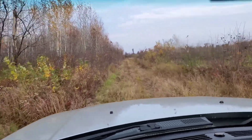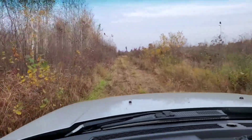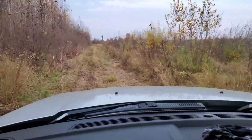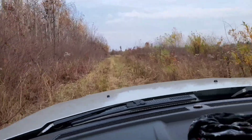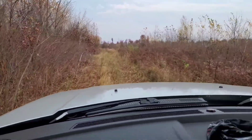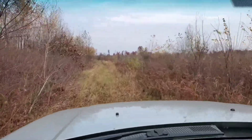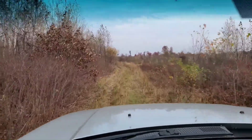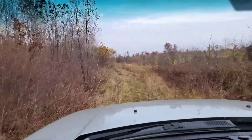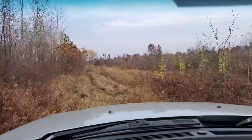Alright, so I'm out here in my '06 Jeep Commander. This has got the Hemi Limited four-wheel drive QuadraDrive 2. We're just taking it on a little bit of grassy, slightly muddy trails to see how it holds up. I just got some regular all-seasons, nothing crazy — 245, still factory tire size. And I just finished a three-inch lift on it.